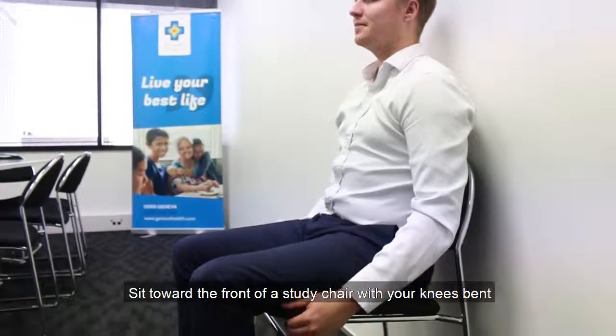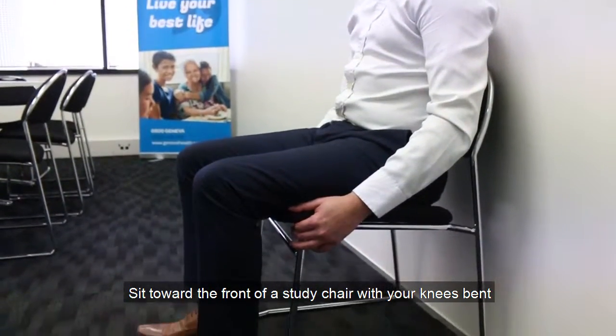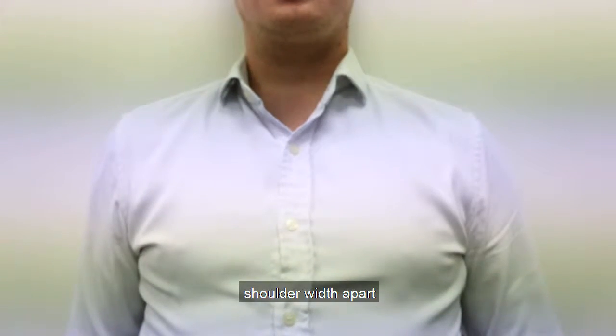Step 1: Sit towards the front of a sturdy chair with your knees bent and feet flat on the floor, shoulder width apart.